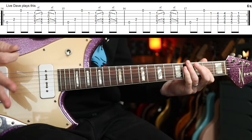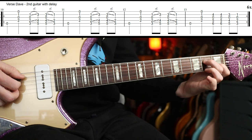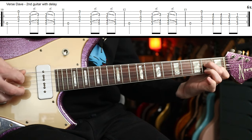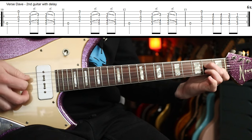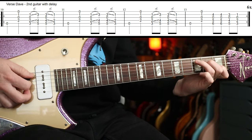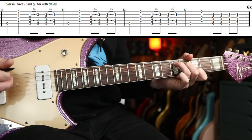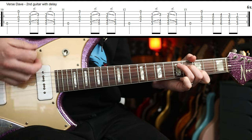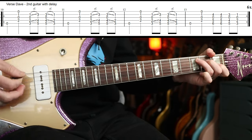I'd encourage you to go for the live version, to be honest, because it sounds nicer. But if you want to simplify it, you're just going to play this A minor 7 shape. Then you play a C shape, but you slide it up, strike it again and slide it down. That's the first three bars.